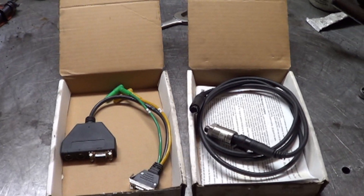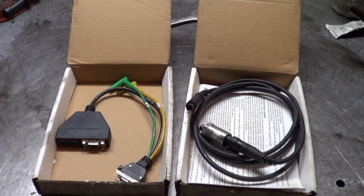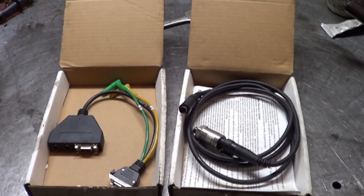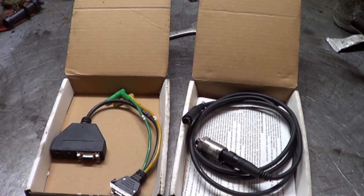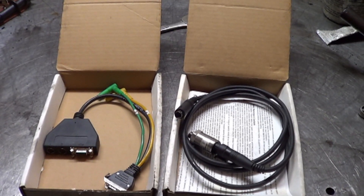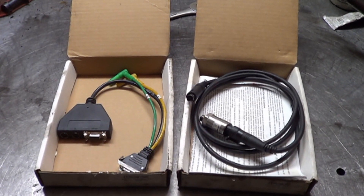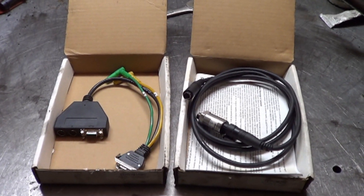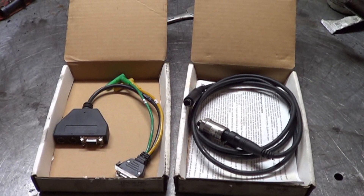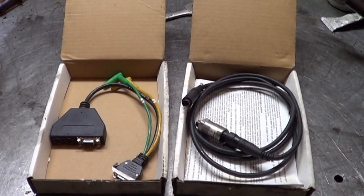I tried selling this online. I put it on one of the diagnostician forums and had one guy contact me from Australia who said he would take it. But once he looked up shipping, he said no thanks, because the shipping was a little bit expensive. I don't blame him for that, but I can't understand why somebody with a Veris wouldn't want to buy this stuff. But it doesn't matter — I'm going to make it work with my Pico.